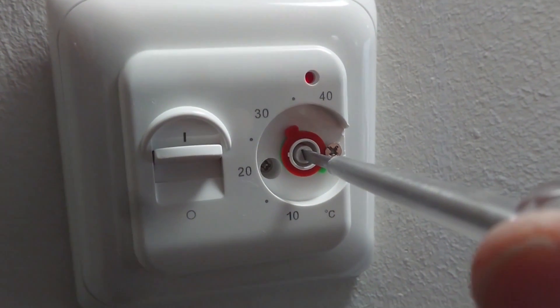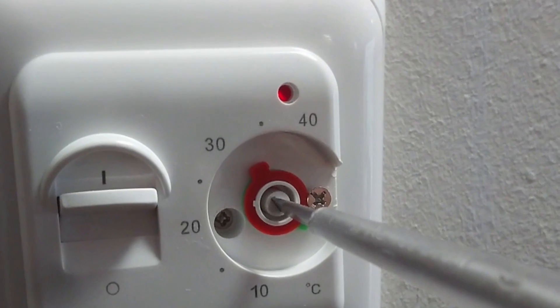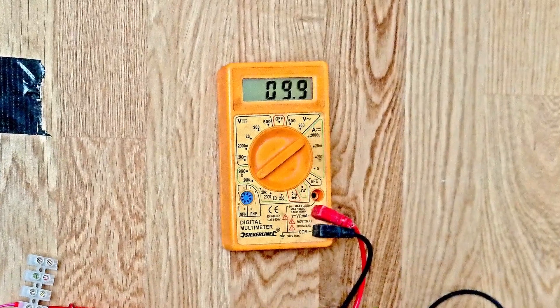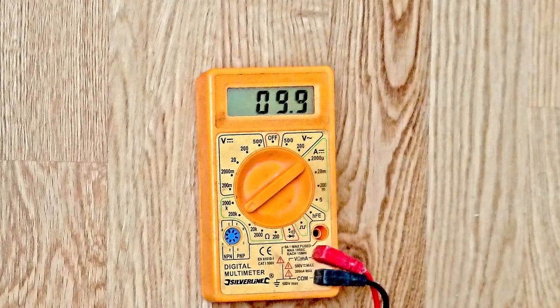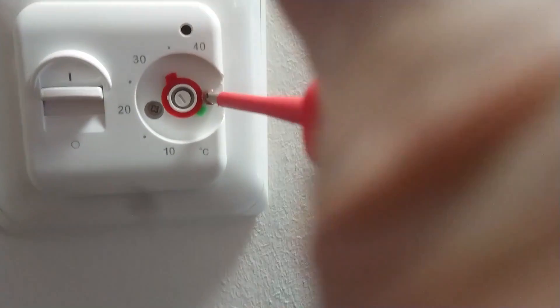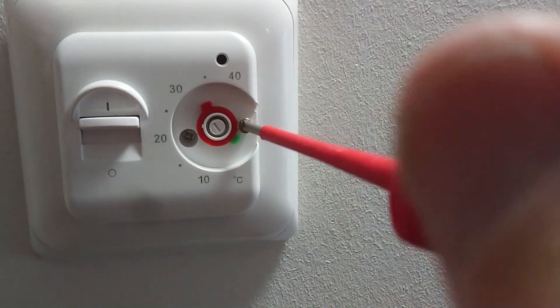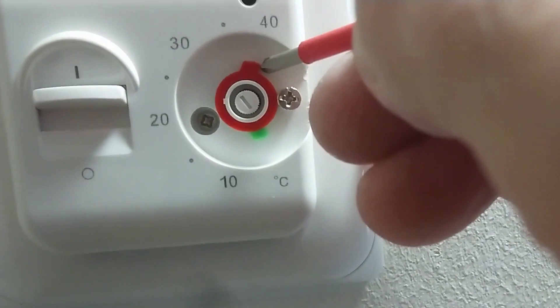With a small screwdriver, turn the adjuster slowly clockwise until the red indicator light comes on. Wait until the heating reaches the set temperature and the light goes out, then replace the dial to match the temperature shown on the multimeter. To prevent overheating, the M5 has adjustable locks to restrict maximum and minimum temperatures.